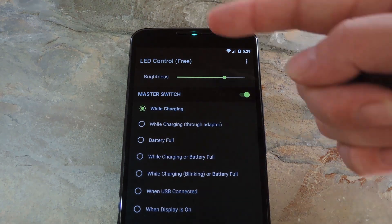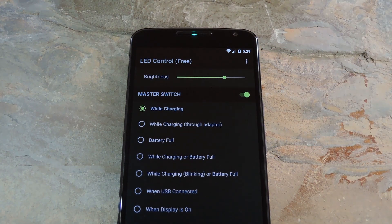After plugging in the charger, you can see that my hidden notification LED has now been activated. Since I chose wireless charging as my trigger, this will continue to happen every time I plug in my charger. But if you reboot your phone, you'll have to open the LED Control app and turn on the master switch again.